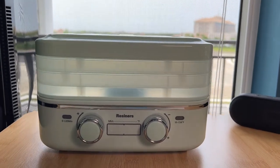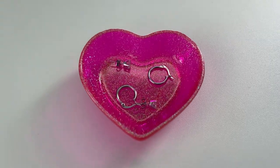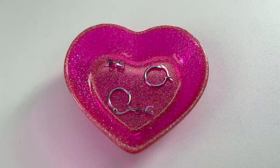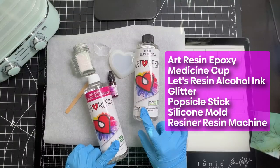Welcome to Family Unit. I'm Felicia and today we're going to use the new Resner's Resin Curing Machine to create a heart-shaped dish that can be used to hold small items like jewelry using epoxy. Let's walk through the supplies needed in the process to make this cute dish.